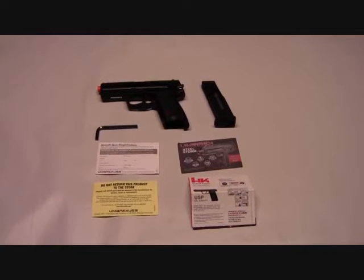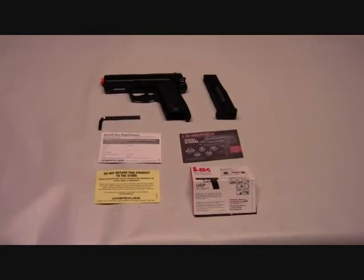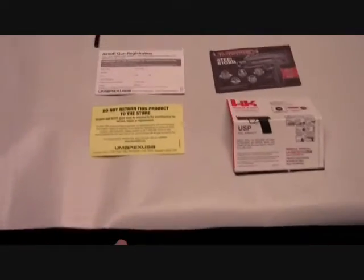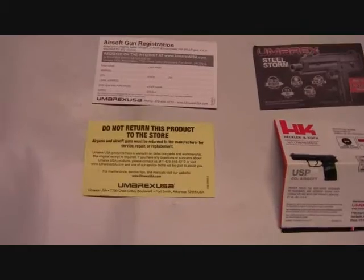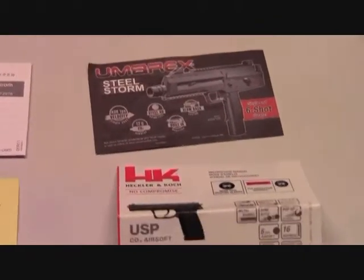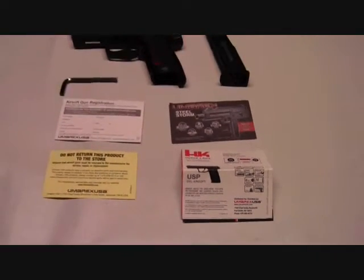In the package you're going to get a bunch of different things. Obviously you're going to get the gun, you're going to get your magazine, and you get an Allen wrench that you're going to use to open up the bottom of the magazine so you can put your CO2 cartridges in there. You get some information here — a yellow card reminding you not to return this product to the store but to get it back to Umarex for repairs, a registration card, an advertisement from Umarex, and your instruction manual for the H&K USP CO2 version.